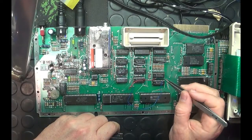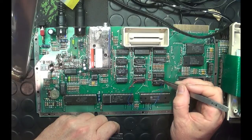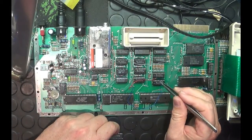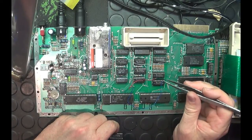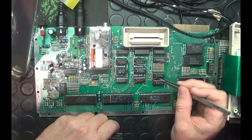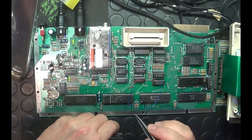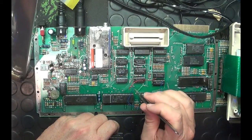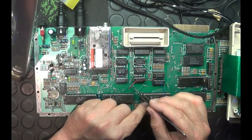Step three: U5 — again, remove it from its socket and bend up pin number 3. Counting from this side: one, two, three. Bend up pin 3, then put it back in. Be very careful when bending these pins — don't bend them right at the IC body; bend from the thinner part of the leg in a U shape. That way they won't break off. Once pin 3 is bent up and the chip is back in its socket, solder a wire from pin 3 through to the parallel chip. I soldered it at the bottom for neatness — that's around line 20 on the parallel chip.